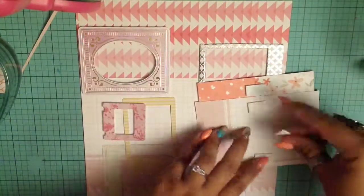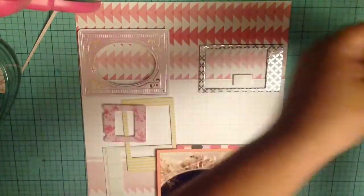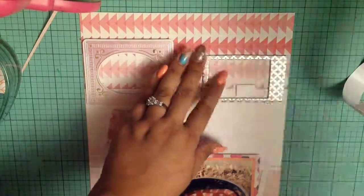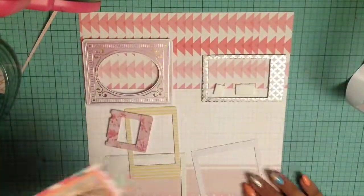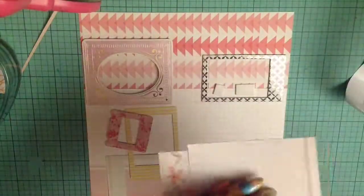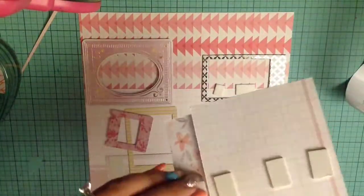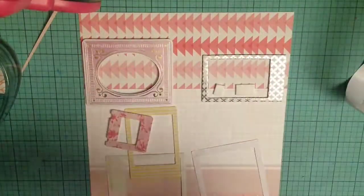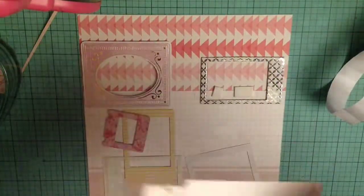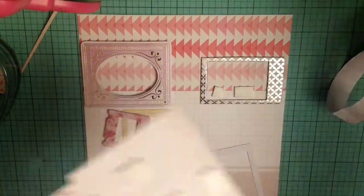I decided to put some foam adhesive on the back of my picture, which I very rarely do. I just recently got back into it because I'm working in a scrapbooking binder as opposed to my regular smashbook. I haven't been able to find a good smashbook lately — the only ones I can find are online, which is a little disappointing. I guess they're no longer in style, but anyways, that's besides the point.